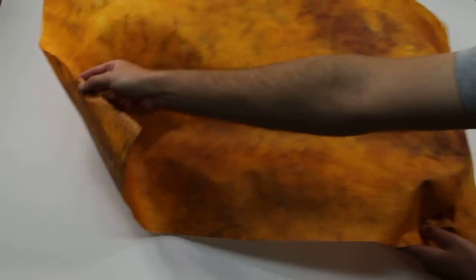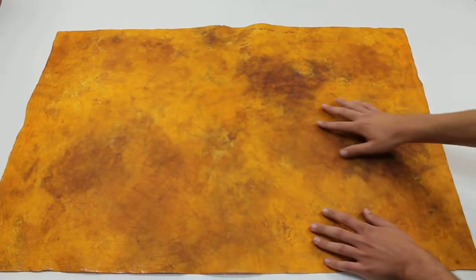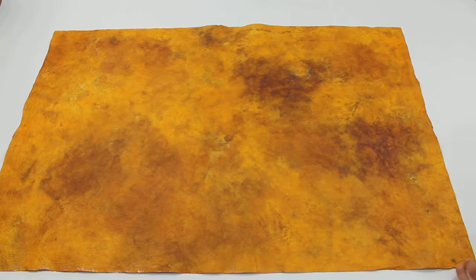The front and the back make for great craft paper. You can see there's different spots on the back and patterning. It just gives every craft project a uniqueness using this paper.